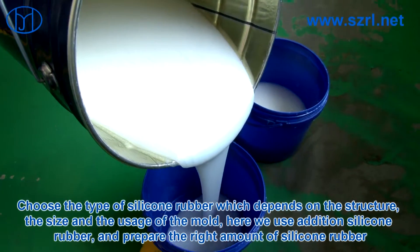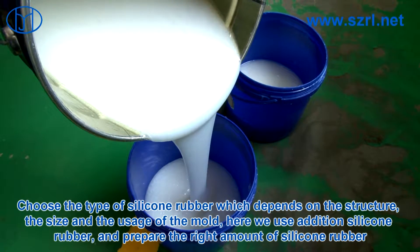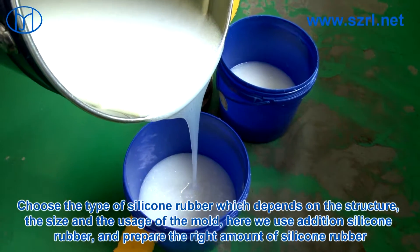Choose the type of silicone rubber, which depends on the structure, the size, and the usage of the mold. Here we use addition silicone rubber and prepare the right amount of silicone rubber.